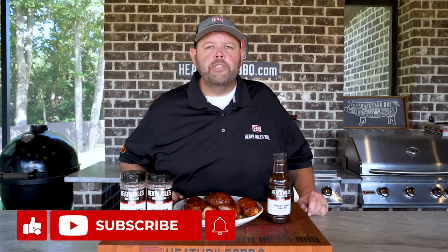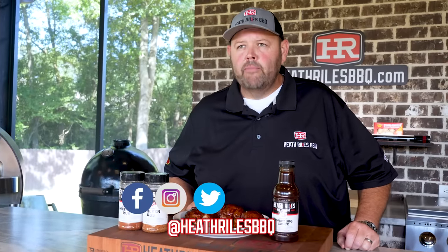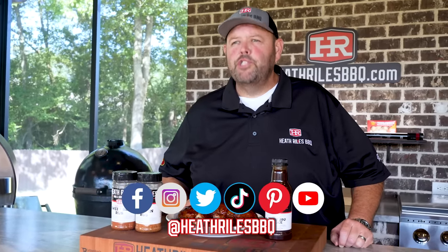If you love what we're doing around the channel, be sure to like, subscribe, and follow along with your friends. You can find us on Facebook, Instagram, Twitter, TikTok, Pinterest, and of course YouTube. I'll see you next week with another video.